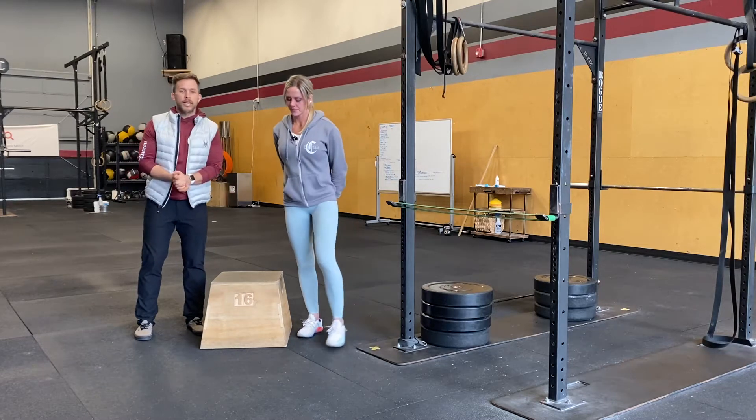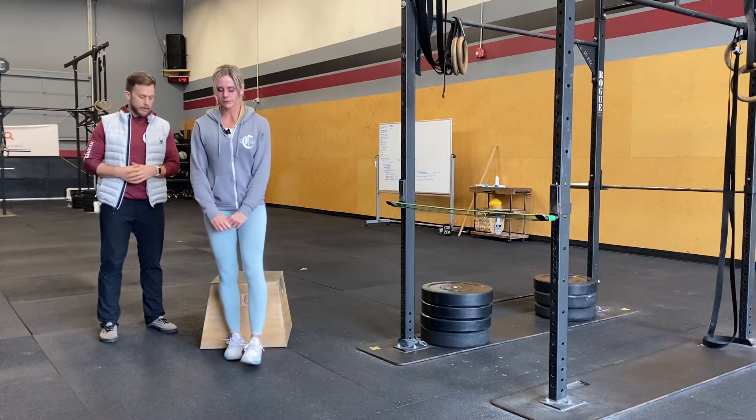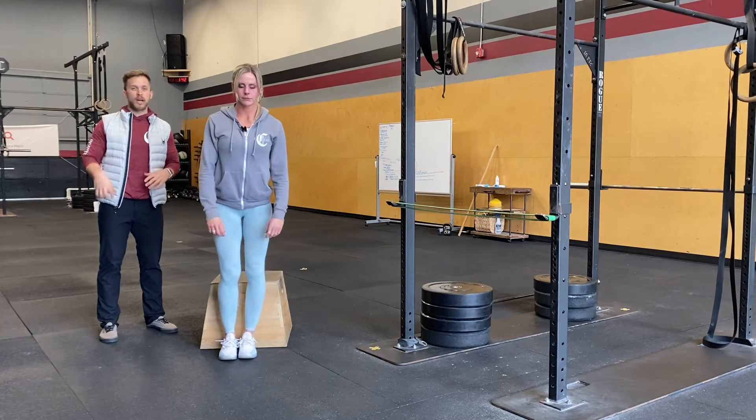Pistol Squats! We're going to show you guys some modifications for alternating pistols or single leg squat. Balancing on one foot with the other leg up in the air, keeping our heel down, our toes grabbing the floor.